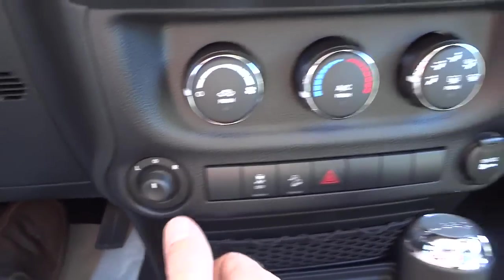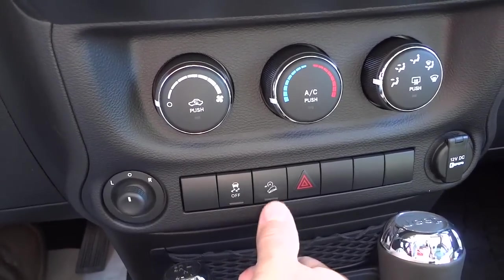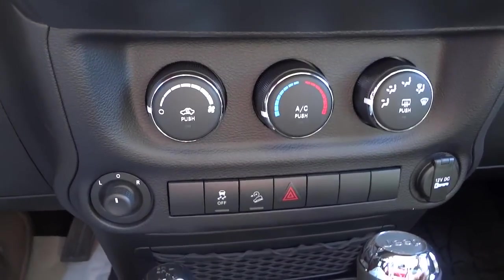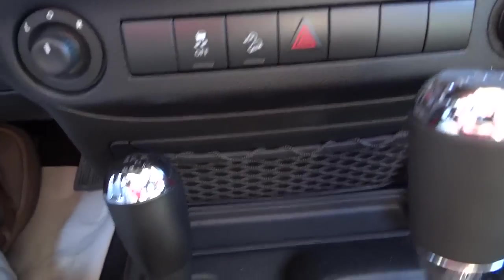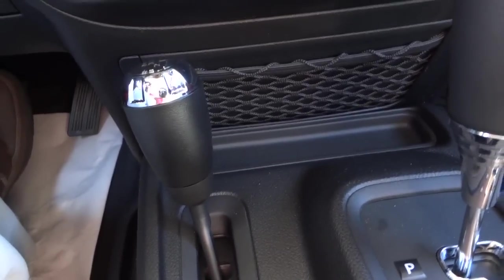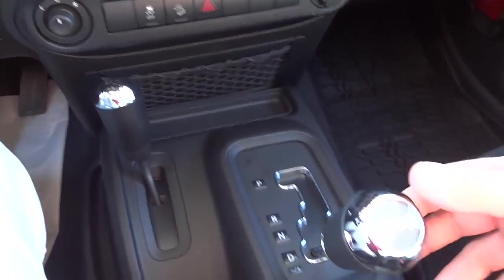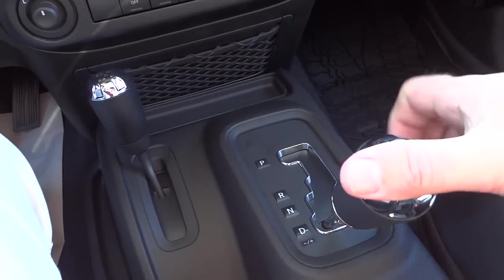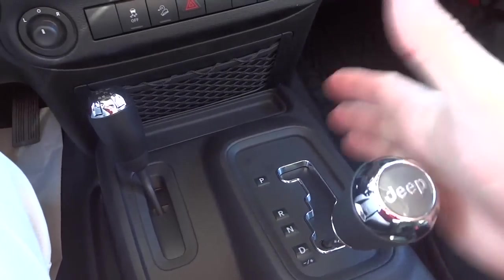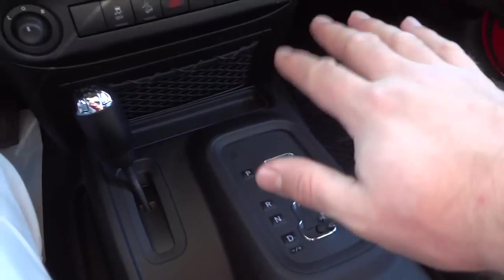This is your traction control — you can turn it off; the default is on. This is a downhill descent button for off-road use only. There's a power supply there. You have a net pocket down here as well as a little place for pins or similar items. The four-wheel drive shifter is there. With the automatic shifter, in drive you can manually adjust through the gears — go left to downshift, right to upshift, and hold right to return to drive.